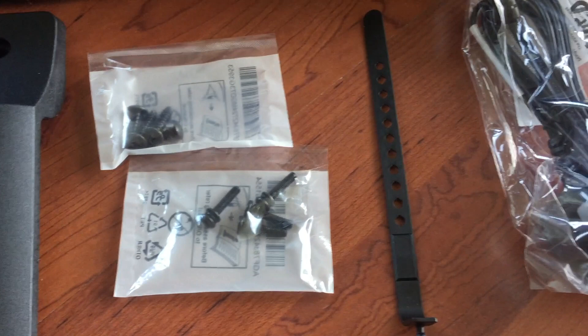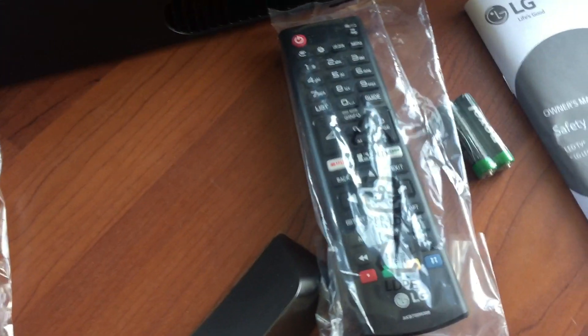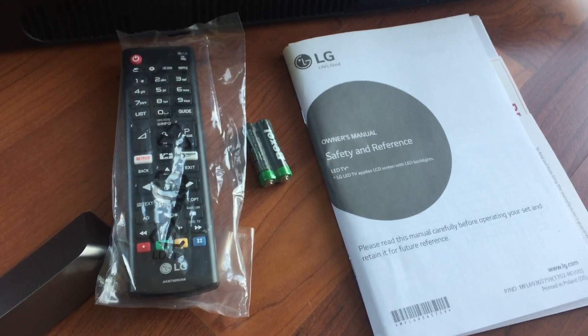There's also a cable tie, a mains cable, the remote control with batteries, and the user's guide. And that is it.